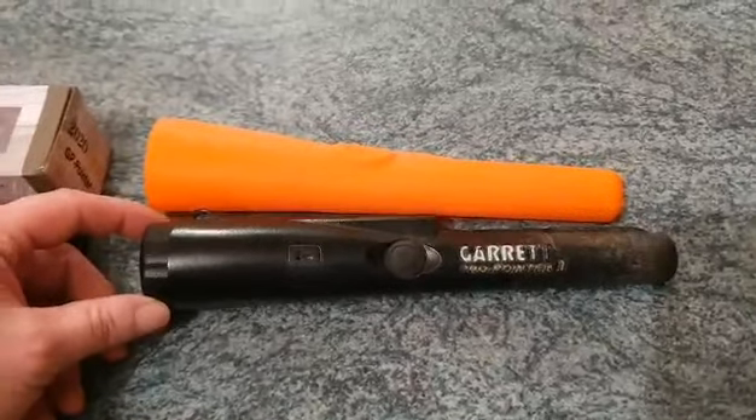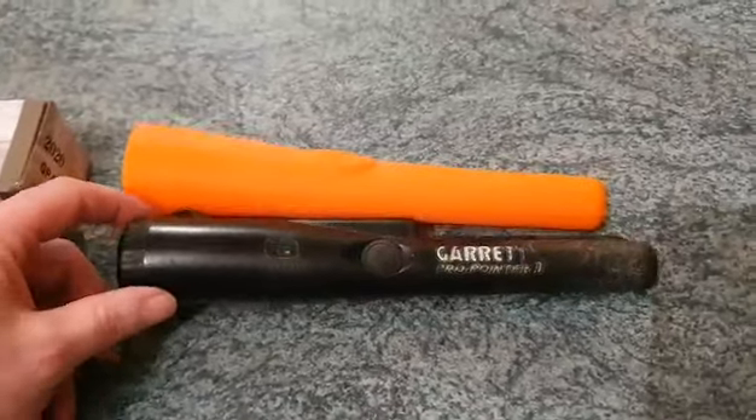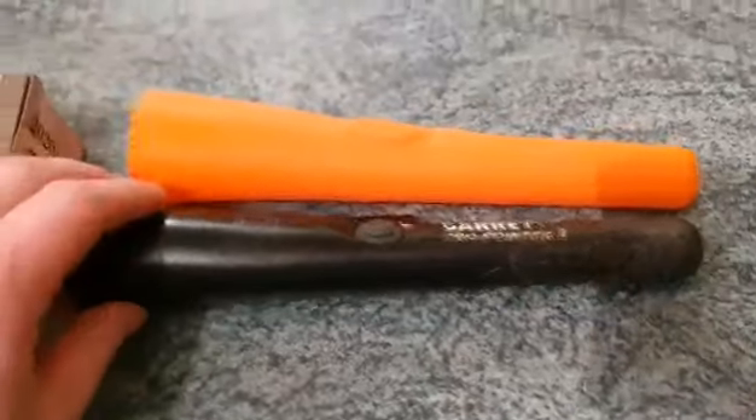I think I paid 135 euros for it. It's a very good pointer, I've never had any complaints about it. You can see by it I've dug a lot of holes — it's been through the wars.